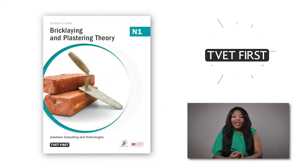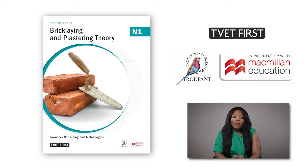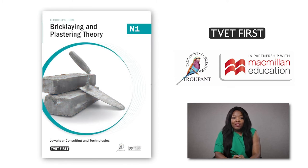These have been approved by the DHET. The new Brick Laying and Plastering Theory N1 curriculum will be implemented for the first time in the 2021 academic year.